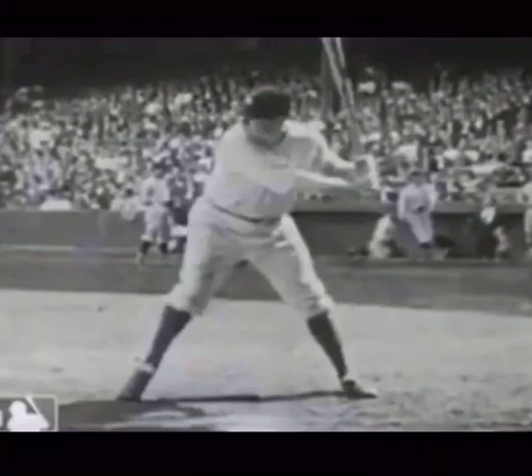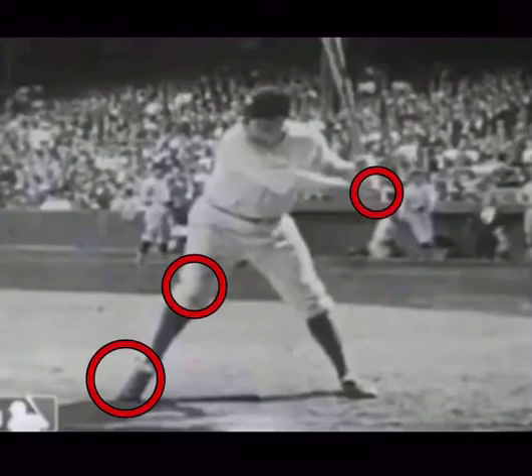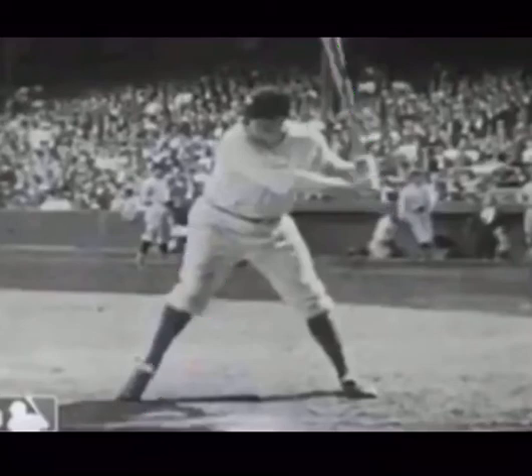Babe Ruth — same thing. Kind of like Adrian Gonzalez, his shoulders are a bit level, maybe slightly down. What I like here is you can see his belly button and his nose is in front of it, so there's a nice forward attacking angle. The move is a little bit forward, but then we can still turn behind that axis, which is really going to help with the power. His front heel is down, front knee is bent, knob is to the catcher, bat has a nice angle back. The Babe in a great launch position.